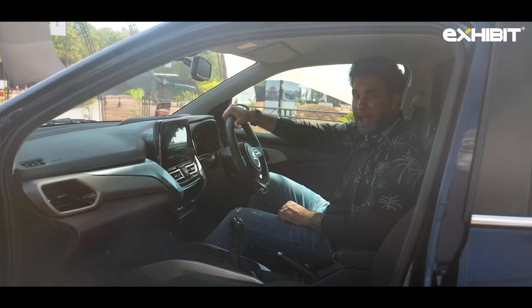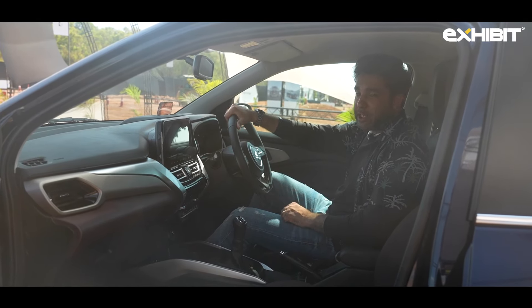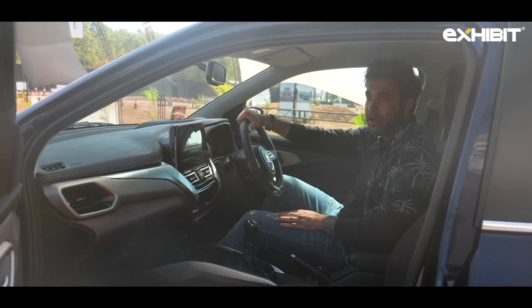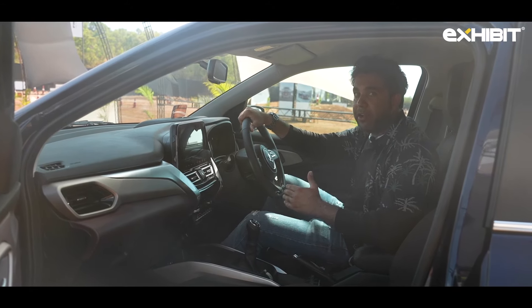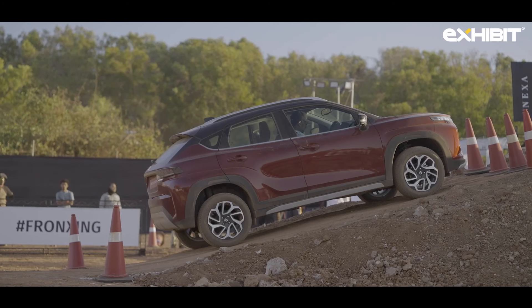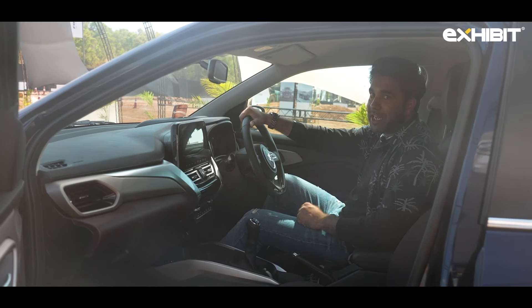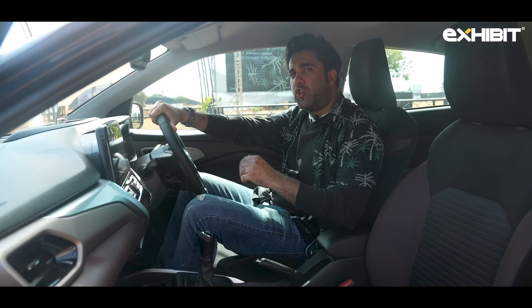The car also comes with EPS and hill-hold assist, which is quite a handy handling feature while maneuvering. It gives you a three-second hold assist while reversing — that's a nice add-on. Moving on, ABS is also present along with EBD and brake assist.